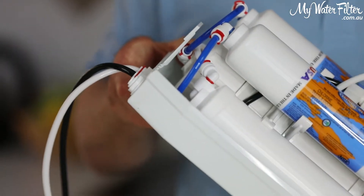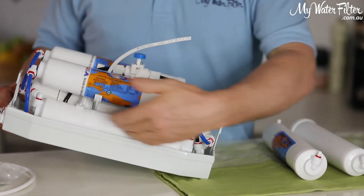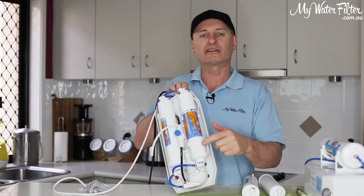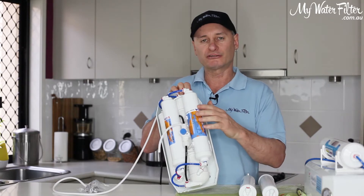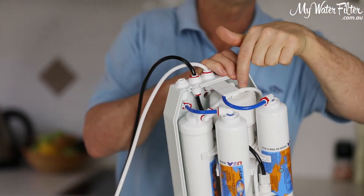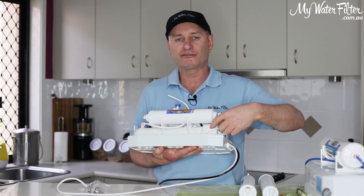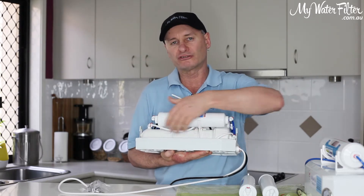This first cartridge is the sediment cartridge — here's our new one that we're going to renew in a moment, and that sediment cartridge gets replaced once a year. Once the water goes through the sediment cartridge, it takes all the lumps and bumps and dirt out of the water. It then comes up to this carbon cartridge — chlorine, chemicals — to take it out of the water to protect the membrane. These membranes are good for about three to six years, depending on water quality, but they are a good lasting RO membrane.